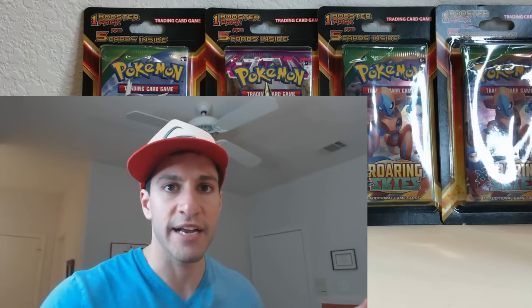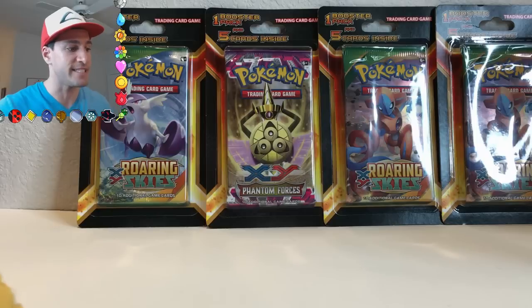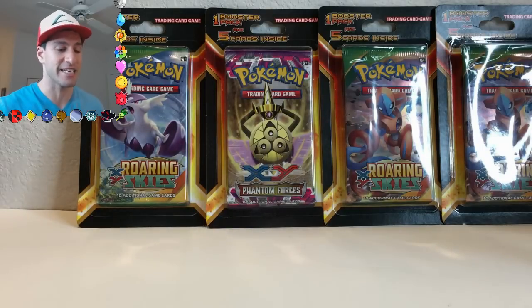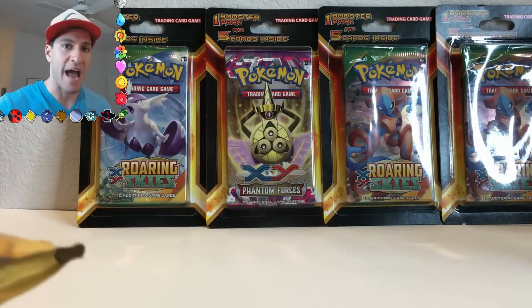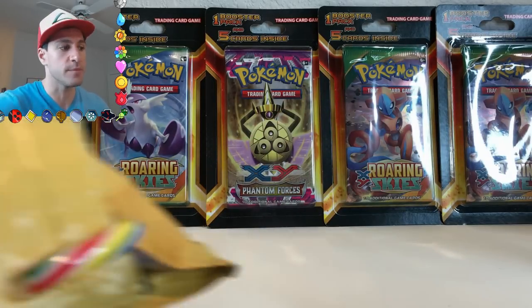We're gonna see if we can get some good pulls in these. But first, before I open those up, I did get a special package in the mail. This is from Demolition Fox — she's been part of the community for so long. I wanted to specifically open up this package because it is supposed to have cool stuff, and she has been such a great part of this community.